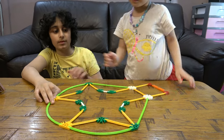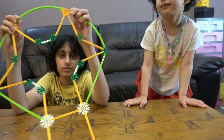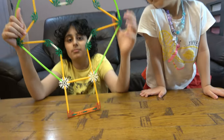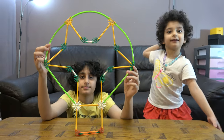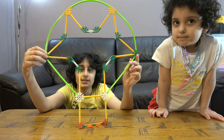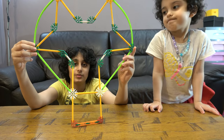Here we have it — the finished hot air balloon! It's big. I hope you guys like it. Subscribe to see my videos. Bye guys!